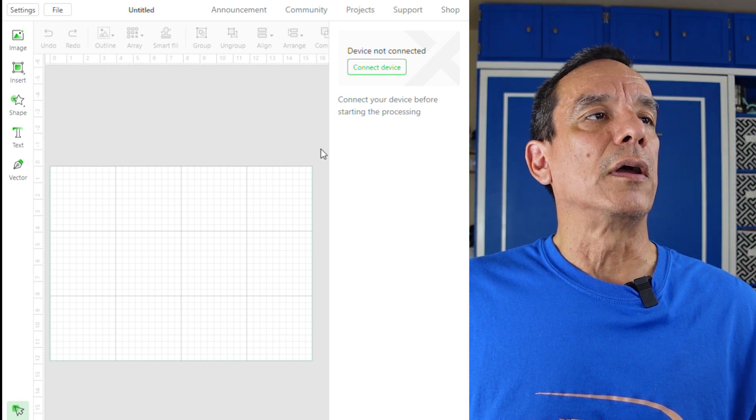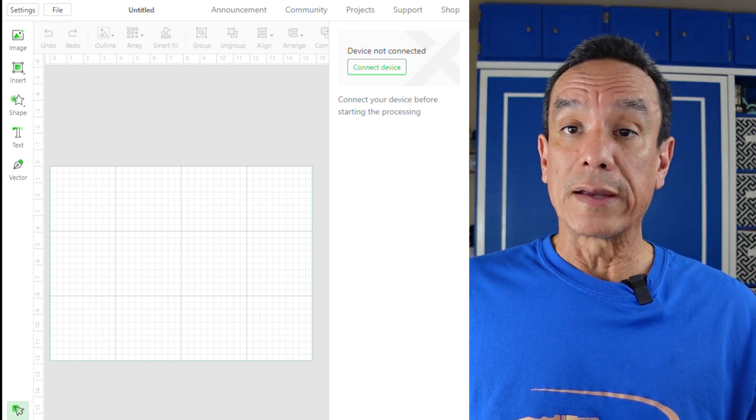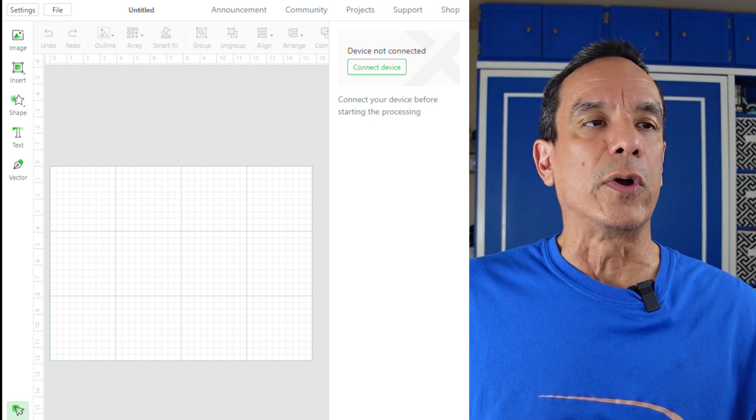We're going to show you some of the issues I've found with XCS. Keep in mind this does not mean XCS doesn't work — it just means I haven't figured it out yet. I'm going to show you what we do and tell you why we do it, and hopefully this answers your questions about how and why we use LightBurn. Let's go ahead and get started — you should see on screen the xTool Creative Space, also called XCS.